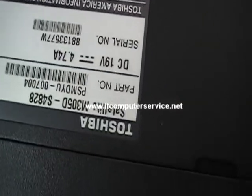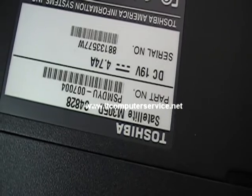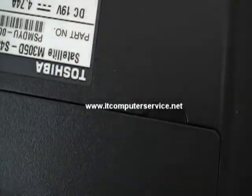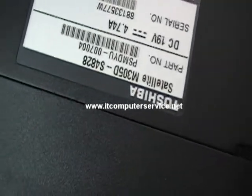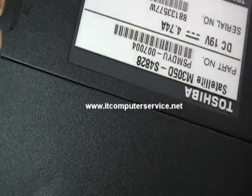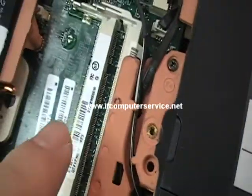What we have here is the Toshiba Satellite M305D S4828. This is to show you the BIOS location for the jumper link to remove the actual administrator password.